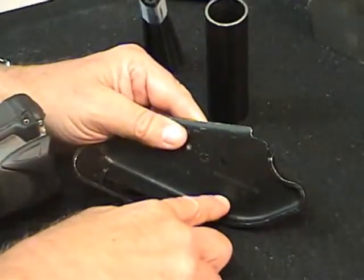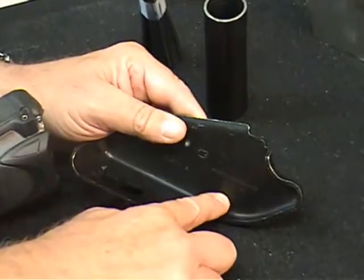So what Symbol's been able to do with software is actually enhance these very, very low contrast codes to be able to read them where other readers cannot.